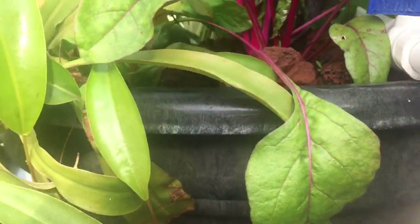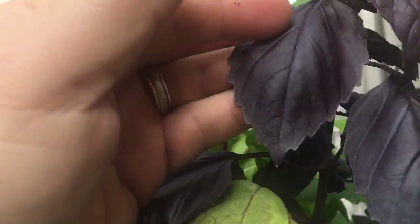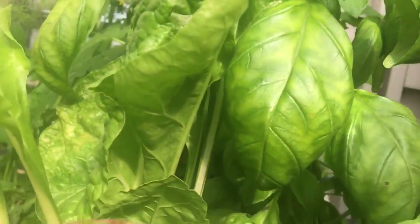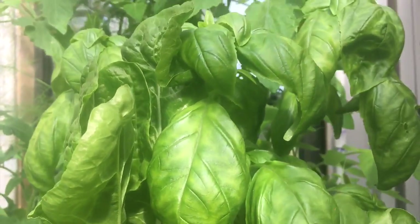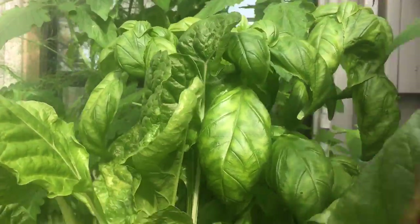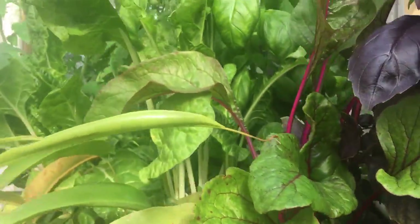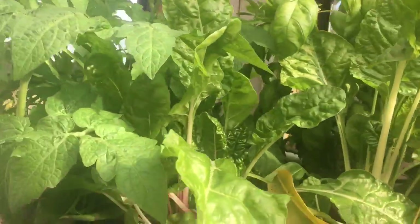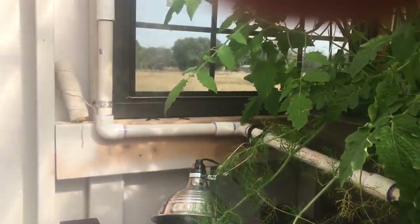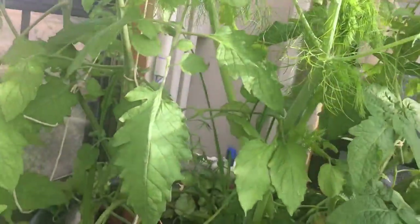The purple basil just looks gorgeous, and the sweet basil — the leaves on this thing are incredible. It was twice as tall; we blacked the top off before it got out of hand. More purple basil back here, and you've got some swiss chard and beets going — just really beautiful. Fennel here too, without spilling my tea climbing up.